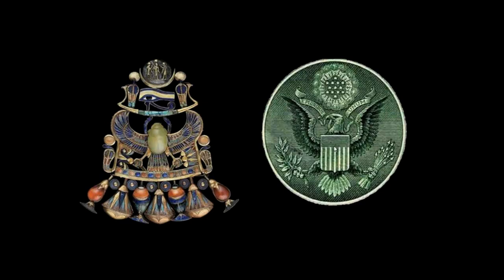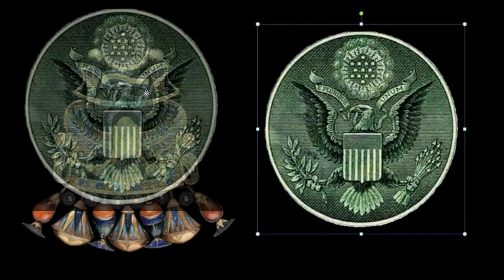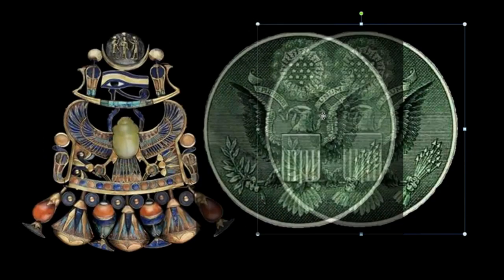We have a shield over the chest of the bird, just as we have a hard-shelled beetle over the chest of the hawk. We have a bird with upraised wings and a spread tail, and we have a lily and an olive branch, a lotus plant, and arrows. Now let me overlay the great seal on the necklace so you can see how nicely they line up — see how the discs line up, the eyes, the shields, the bird, and the two talons.